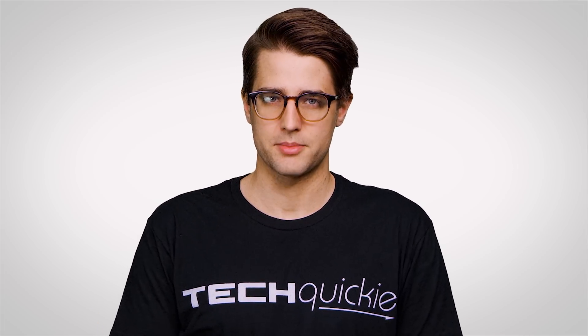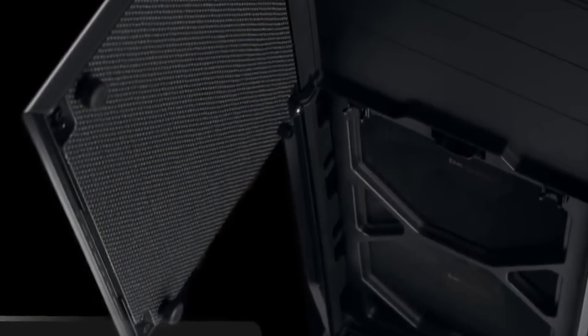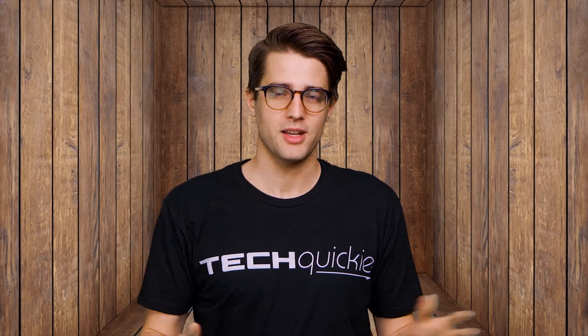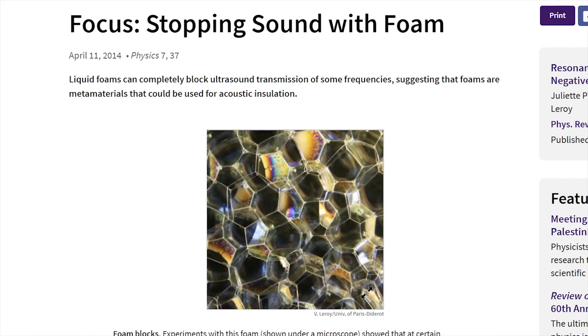Let's start by looking at the cases themselves. Many cases marketed as low noise add some kind of dampening material to the inside, usually foam. You know how an empty room with hardwood floors makes your voice echo? But laying down some carpet has the opposite effect? Same principle. Softer surfaces have a microscopic structure that allows them to trap sound rather than reflecting it, making foam a cost-effective and popular choice.